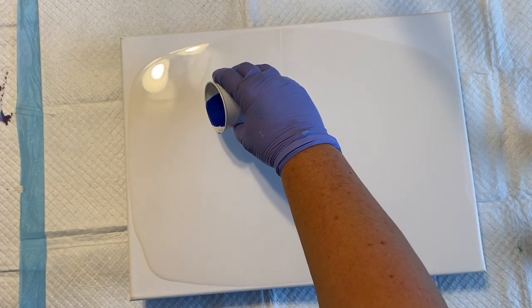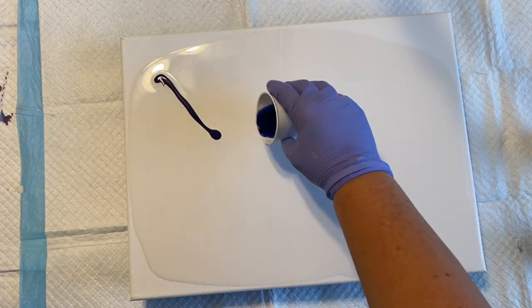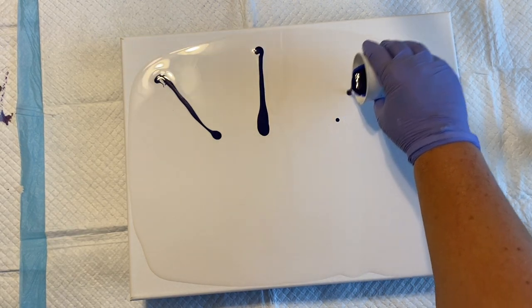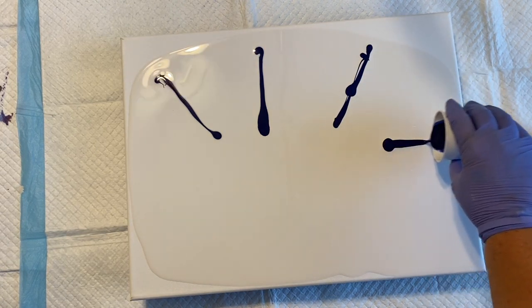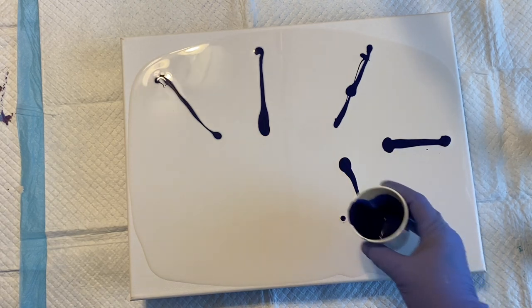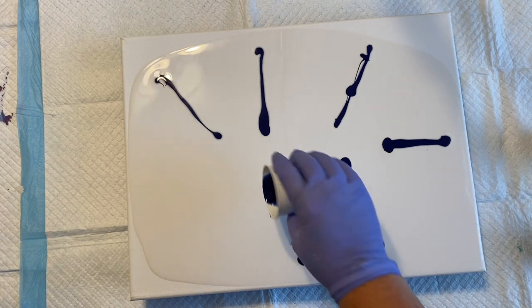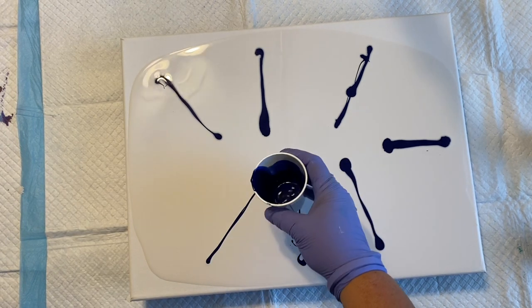I'm just going to scatter these around and I want to start with the blues — kind of have the blues in the background. I hope I have enough to do both sides because I never know what I'm going to have when I do leftovers. I hope you guys are having a great day!